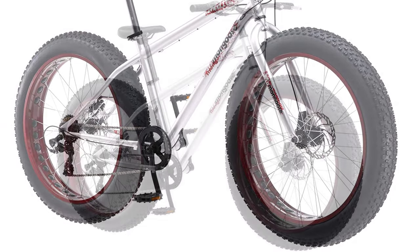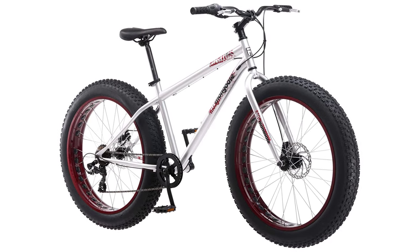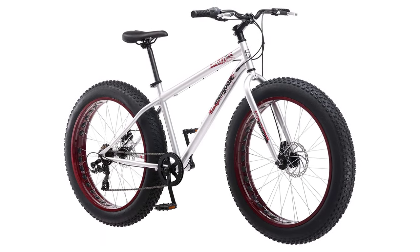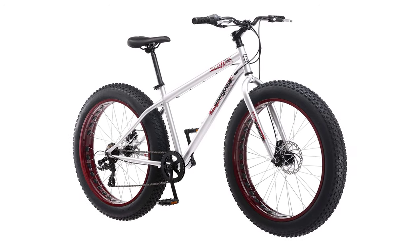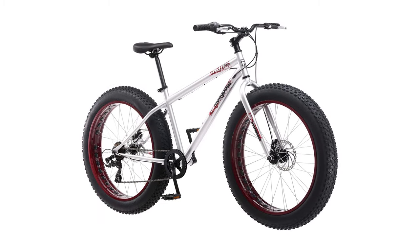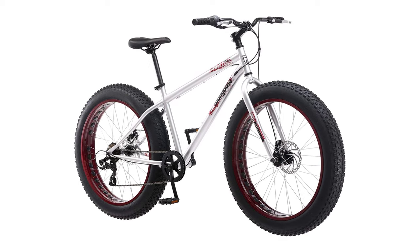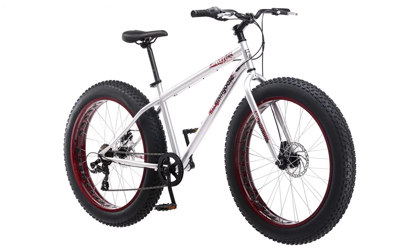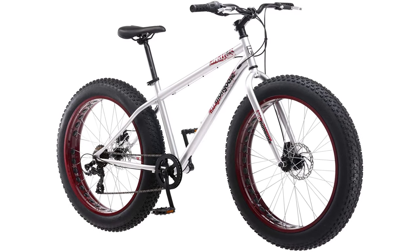It has seven speeds with a rear derailleur and front and rear disc brakes, so it still has its vein of practicality. Fat tires are all the rage and this is a great bike to have fun on. When you have a flat tire, it provides excellent traction on the ground, and you gain more balance because the central rib of the tire is more expansive.